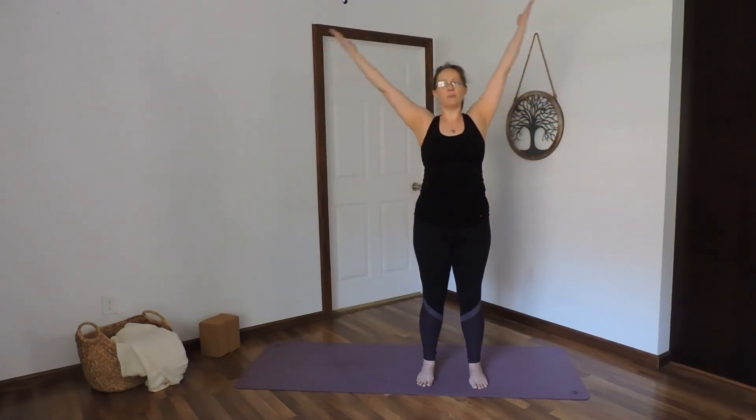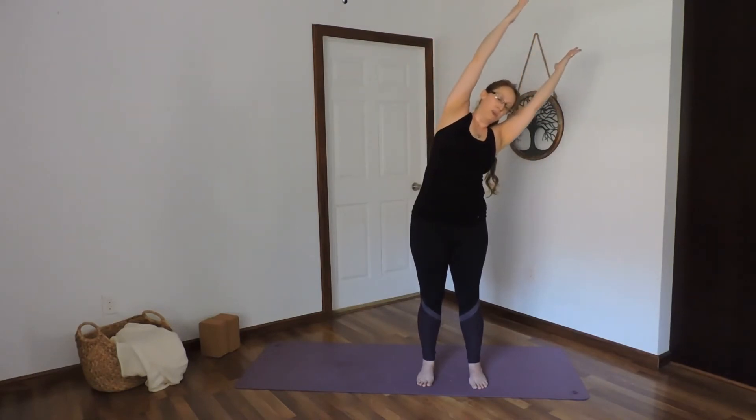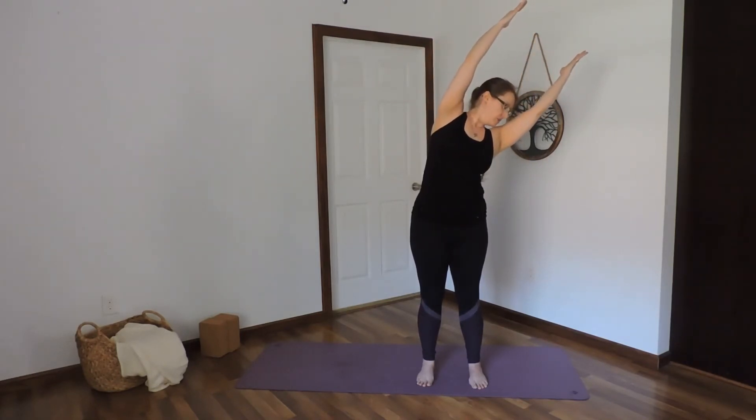Inhale, arms up. Exhale, side bend. Keep the hips square. Lengthen through the sideways. Hold here.